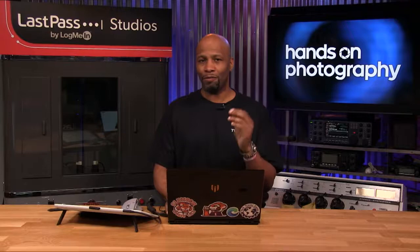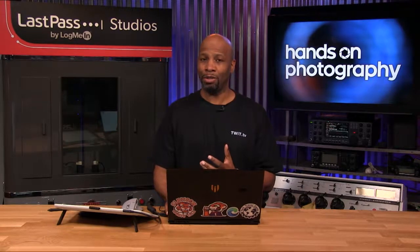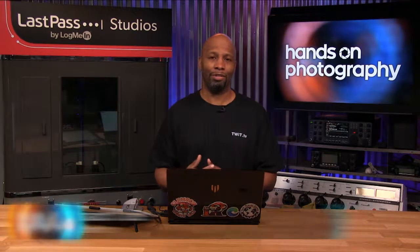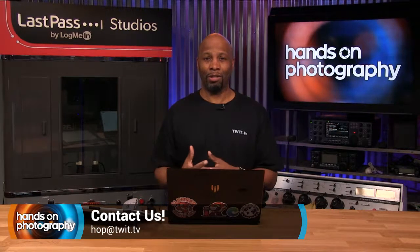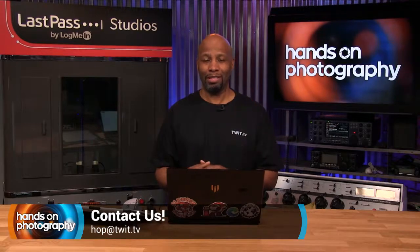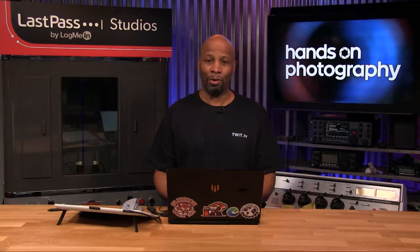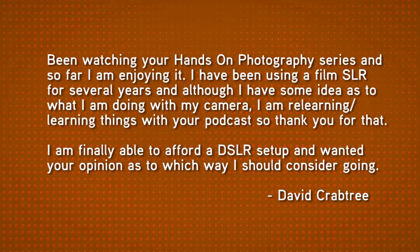Now let's get into today's show. We're starting with a little bit of feedback, because I've asked you in the past to shoot emails of your images, ideas, and questions to hop at twit.tv. I'll try to answer them all as best I can, as soon as I can — because I'm only one person and there are a lot of emails coming. Let's take a look at an email from Mr. David Crabtree.